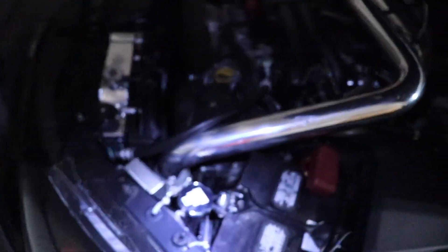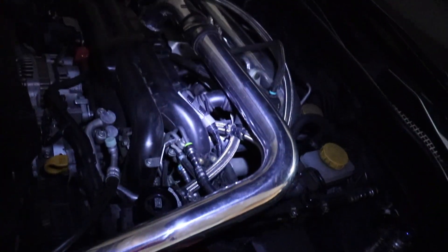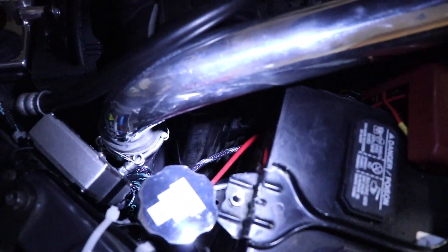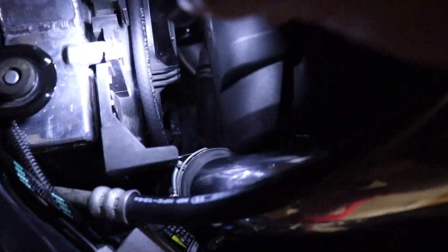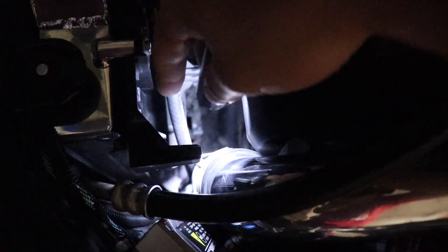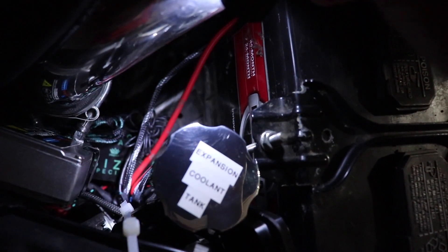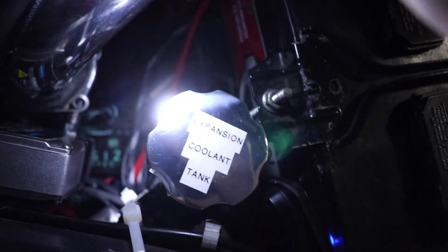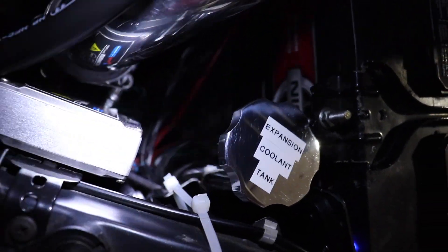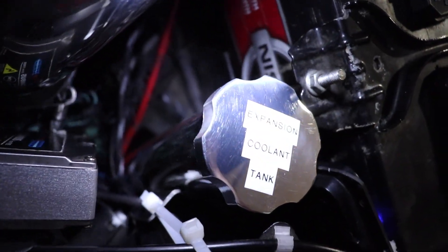Due to this charge pipe right here — the front mount intercooler piping from the turbo side — this pipe right here made it physically impossible to fit the OEM expansion tank that usually goes right here. Due to clearance, I had to get another one, which is right here. This is a Blox expansion coolant tank, 2 by 13, so I had to get a skinnier one but was able to fit a longer one, which is what I needed, and it still holds a decent amount of coolant.